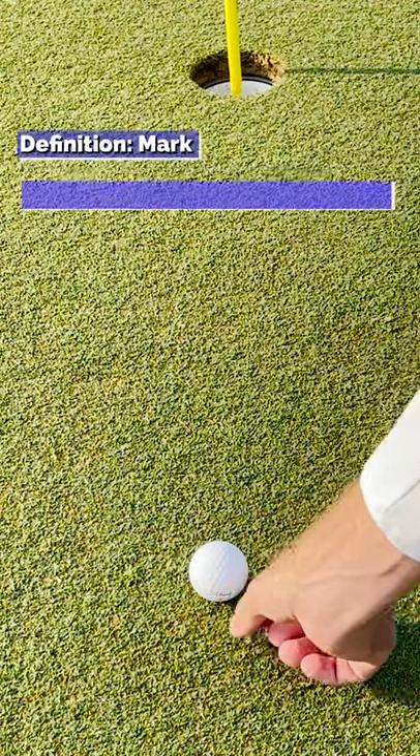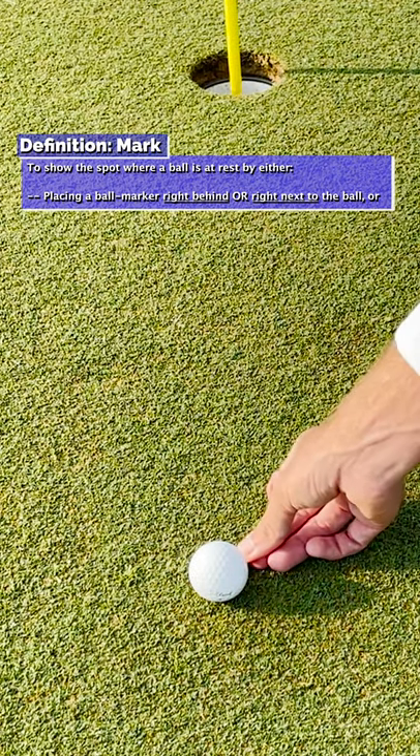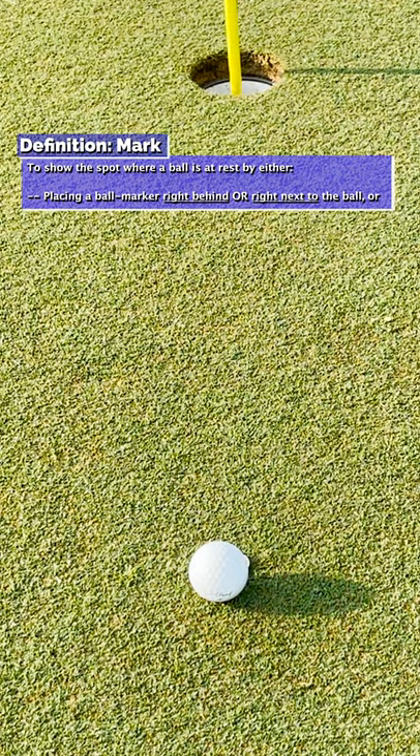But under the definition of mark, it says that you can place a ball marker right behind the ball or right next to it, which means you can mark the ball in any position around the ball, including to the side of it and even in front of it, as long as the ball marker is right next to the ball.